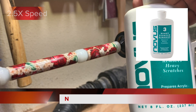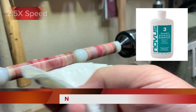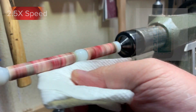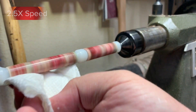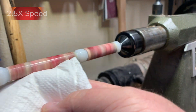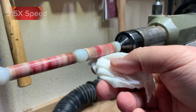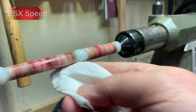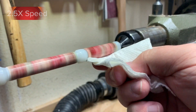After working my way through all the micro mesh pads, I'll move to the Novus polishing. I use Novus 3, Novus 2, and Novus 1 Polishing Liquid. I will normally do a couple of applications at each level.